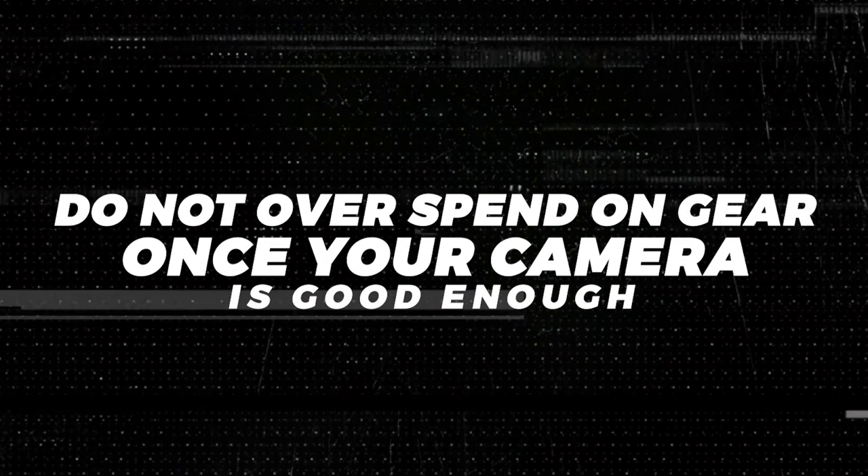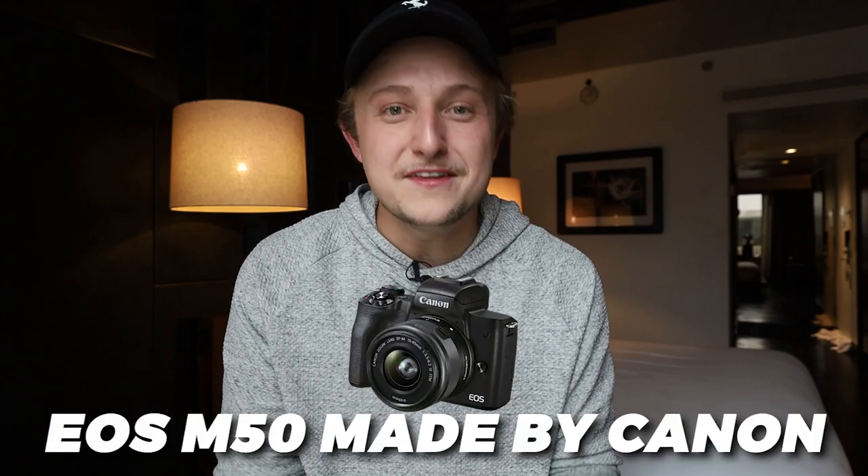Next: do not overspend on gear. Once your camera is good enough, upgrading won't make any difference. At my photo business, I switched all of my photographers to the pretty cheap entry-level Canon EOS M50, and we didn't see any worse results than using a more expensive camera like the EOS R. So don't overspend on gear. Get any camera made in the last 10 years, make sure your lens is wide enough, and you're good to go.